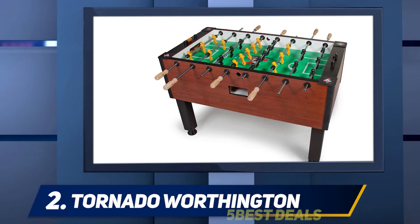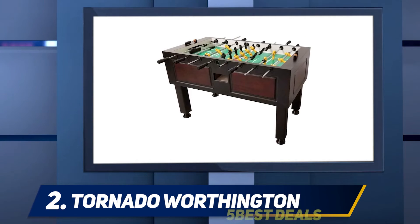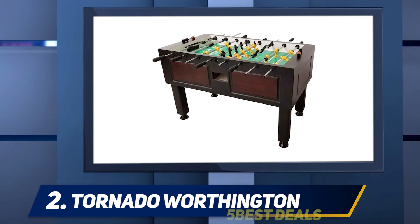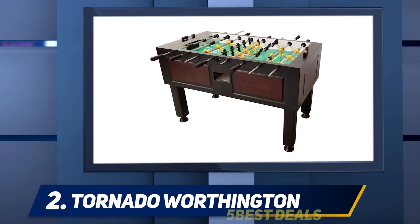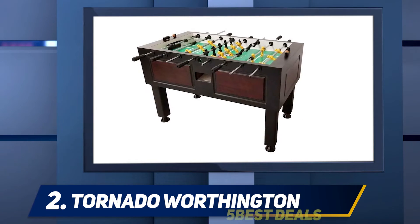Rather than using rubber grips on the handles, which tend to look a little cheap, Tornado added natural wood handles to this model. Those handles will fit comfortably in almost any hand and won't rub uncomfortably against your skin. The natural finish of the wood works with the look of the maple wrap too.